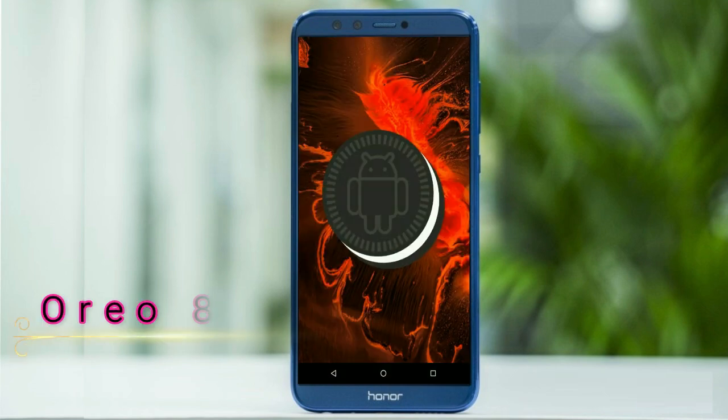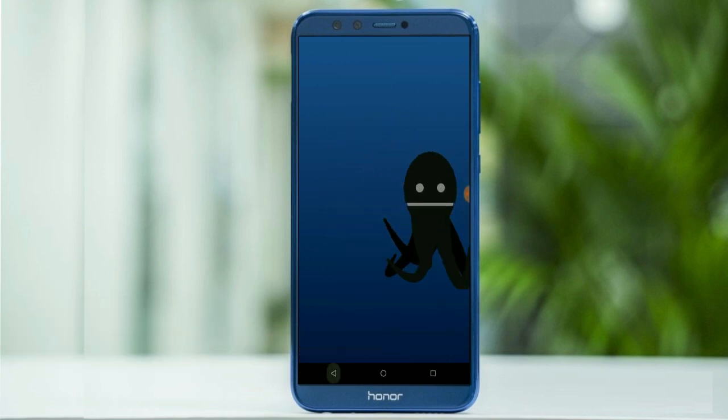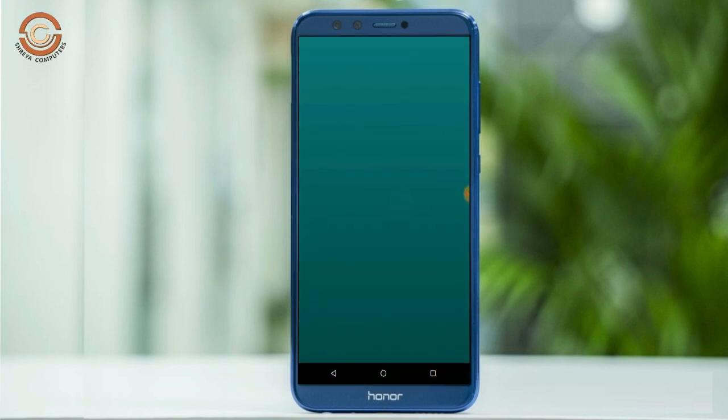Friends, today is good news for Honor 9 Lite users. Standard Oreo 8.1 was released for these users. So friends, if you want to feel the Oreo 8.1 real experience, then you should follow these steps.